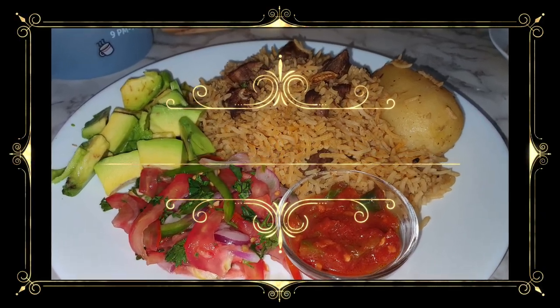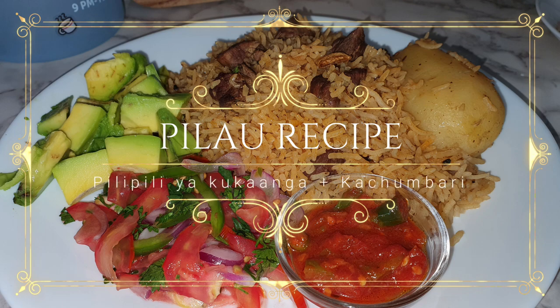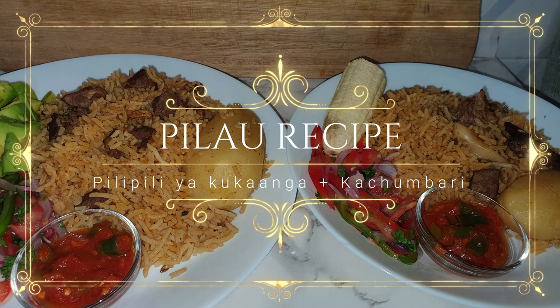Hey guys, welcome back to my channel. For those who are new, karibu sana. In today's video I'll be sharing a pilau recipe — one of you requested that I do this and I was so glad to do it. Today specifically I'm doing goat pilau, but you can also do this with beef, chicken, or any meat. You can even do a vegetable pilau, and I also went ahead to add a pilipili apkaanga recipe.